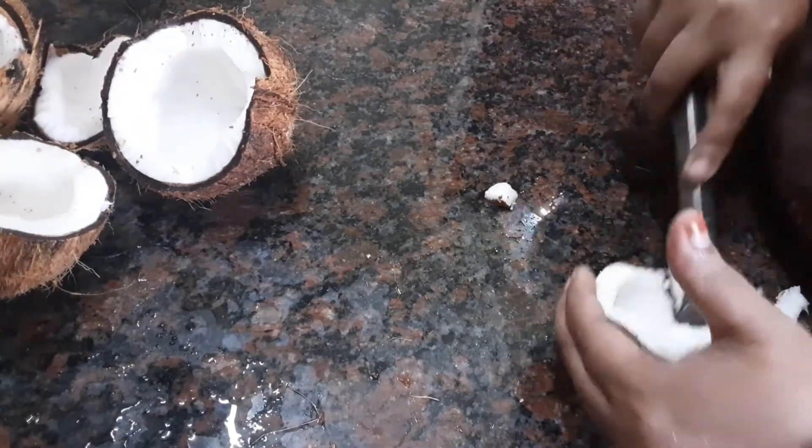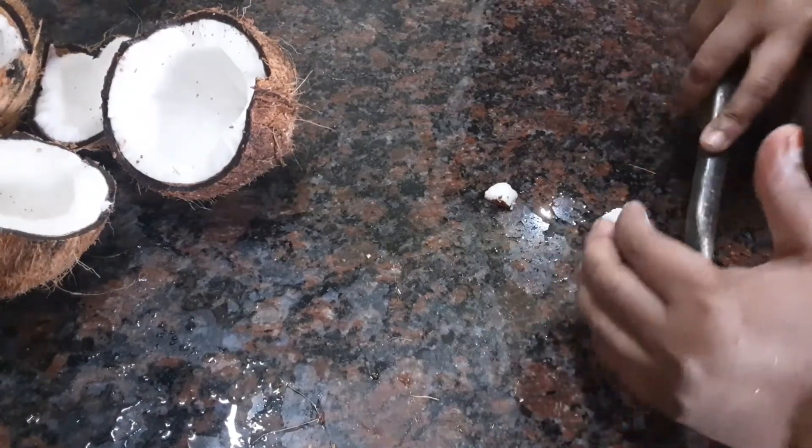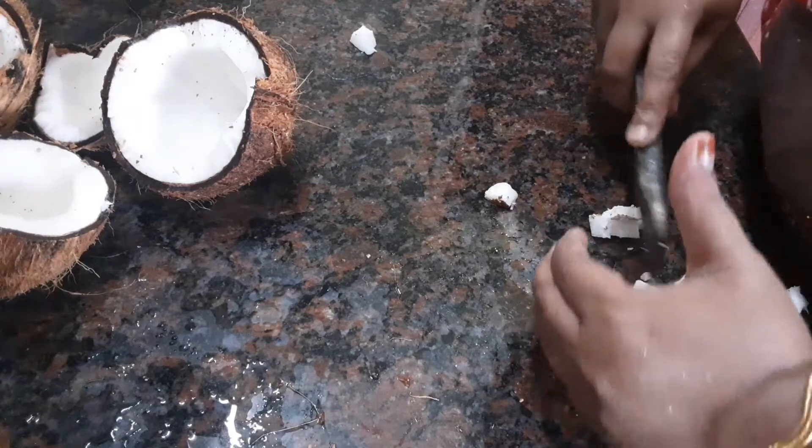This is not thick. If you have a thick piece, you can use it.